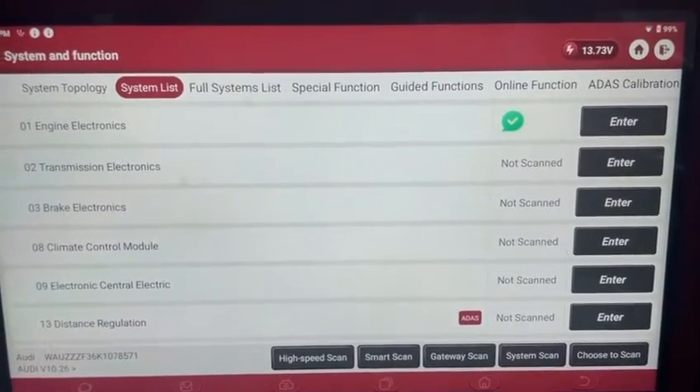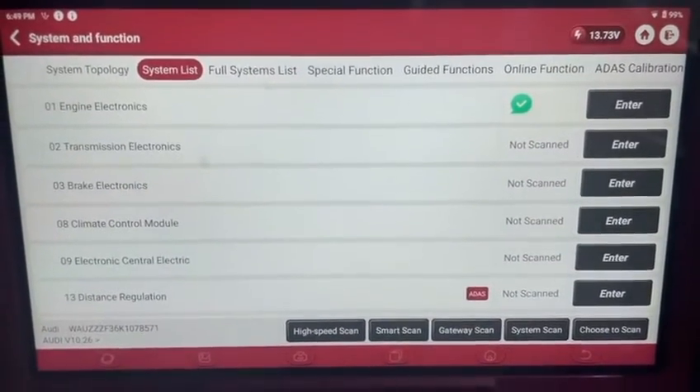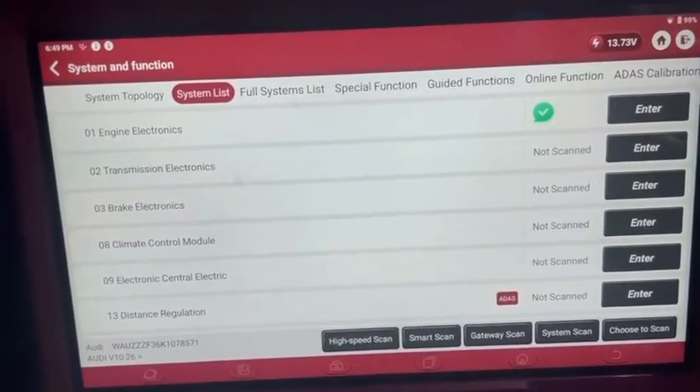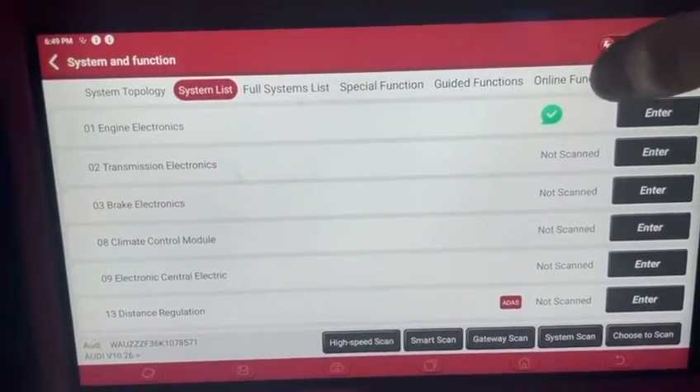This is a quick video on how to do a software update on a VAG group car. We're using the Thinkool Euromax tool, connected to a 2019 Audi Q3.